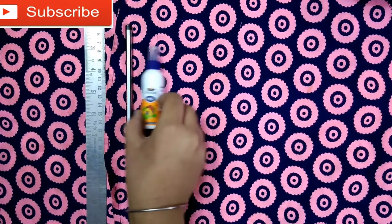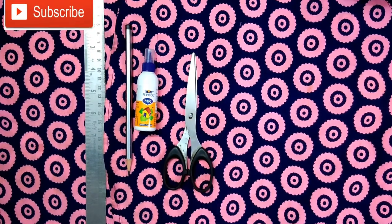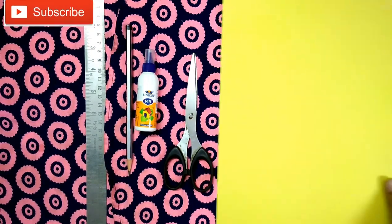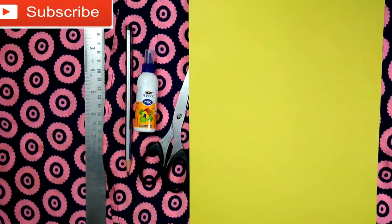Hey guys, welcome back to my channel The Art Lovers. Today we will be making a flower using sheets. The materials required are a ruler, a pencil, a ferrule (you can also use plastic — it's your option), a pair of scissors, and a color sheet. I have chosen yellow; the color is optional. So let's get started.